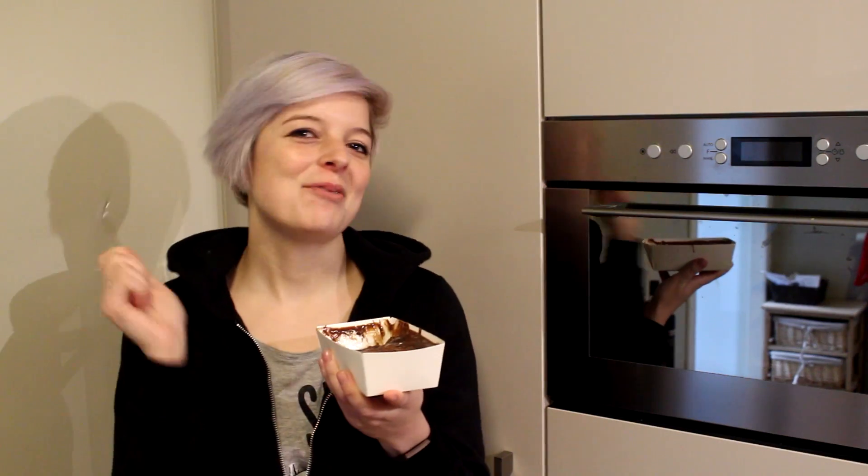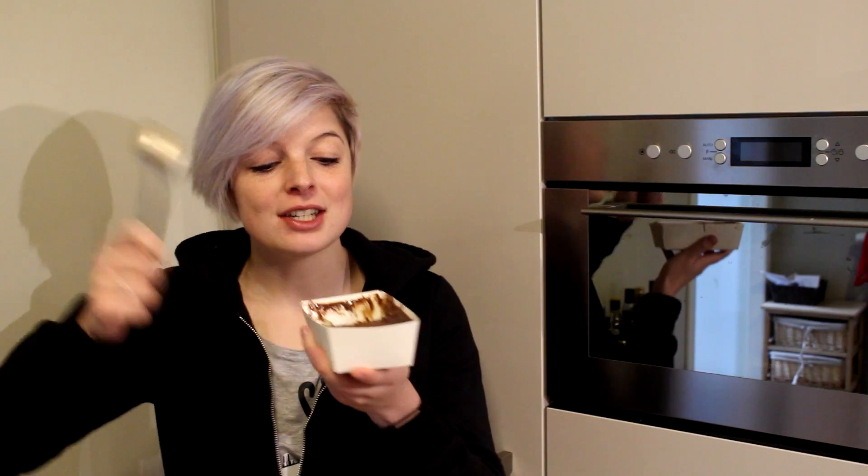And there you go, time for a taste test. Let's have a scoop. This is so delicious — it's like a heavenly treat of chocolate, marshmallow fluff, and cake. That's basically what it is and it's so, so, so delicious. I cannot imagine eating the whole entire thing because it's very heavy, but oh my god, this is like a little piece of heaven. So thank you guys again for watching this episode.